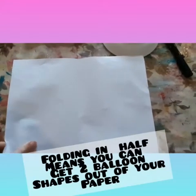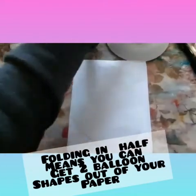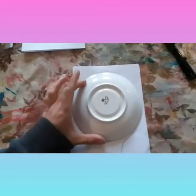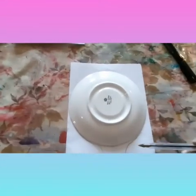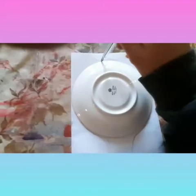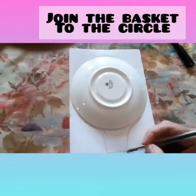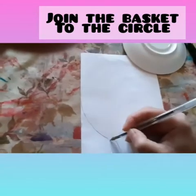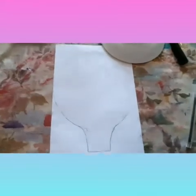You will need an A4 piece of paper. Fold this in half and draw around something round that fits on your paper. You will want to draw a basket shape at the bottom and join this up. This is your hot air balloon shape.